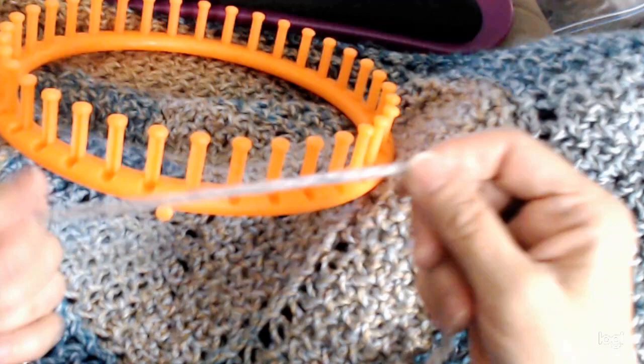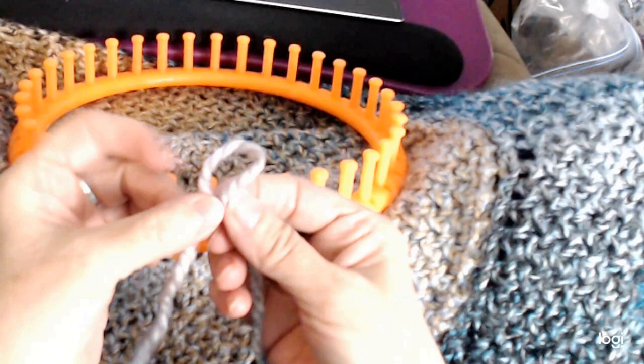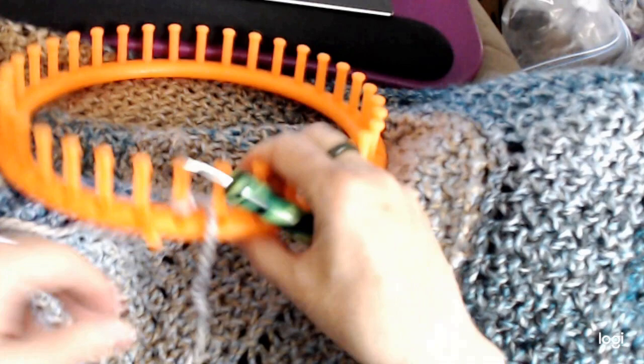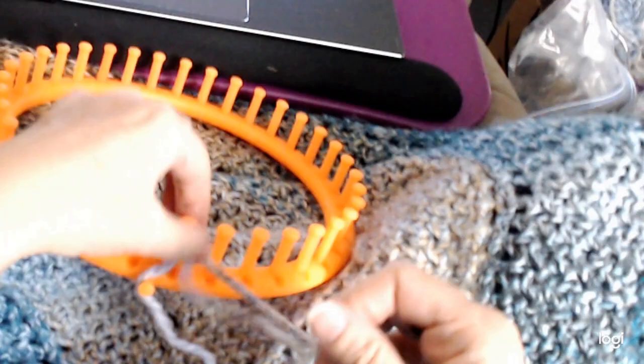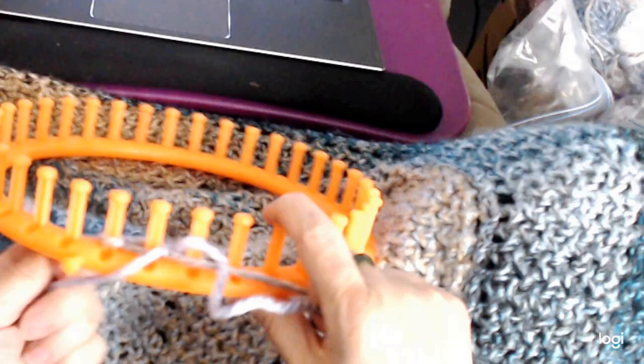So I'm going to start by doing a chain cast on — it's a crochet chain cast on, and I'm going to do it without a crochet hook. I just take it, make a loop, and then put the working yarn through it to have a slip knot, and place that on the first peg. Then I take my loom hook, put it under the loop, and pull the working yarn through to get a loop. I tighten it by pulling on the working yarn in the back, making sure this stitch is tight.